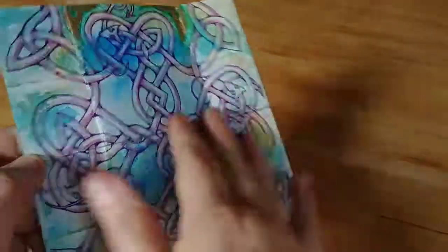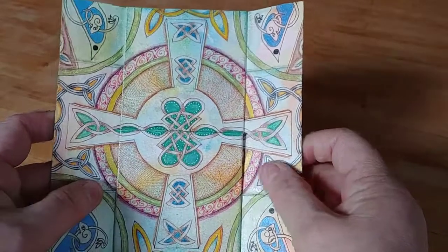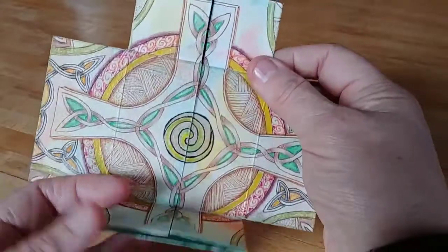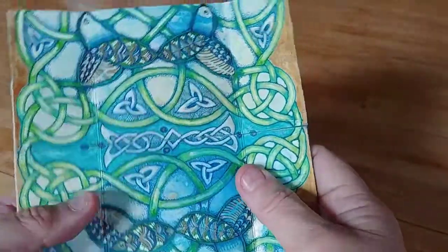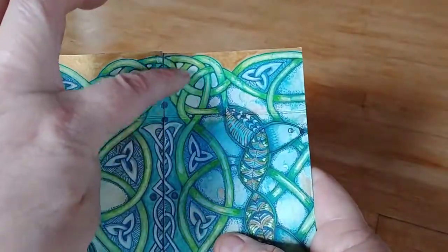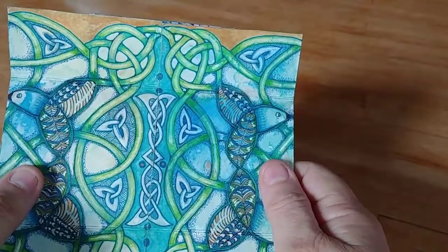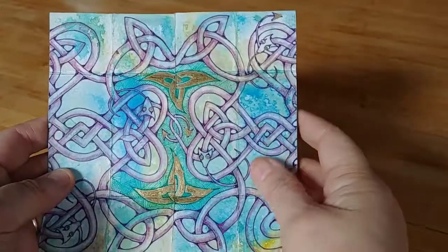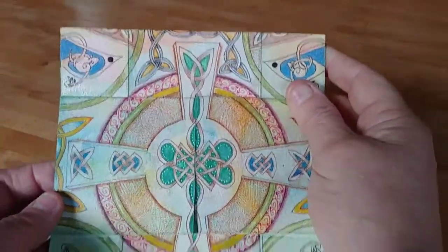And you get this. Now if I turn this over, here is one of my Celtic crosses. The part that's split here, you open that out, and there is my second Celtic cross. The backside view of the birds, also stitched together at the bottom and at the top, and then I added some knot work in here to unify the piece. And then finally the backside view of the knotted hearts.